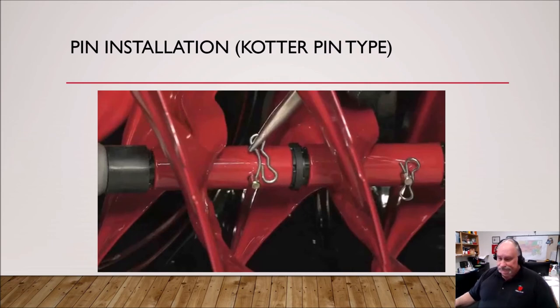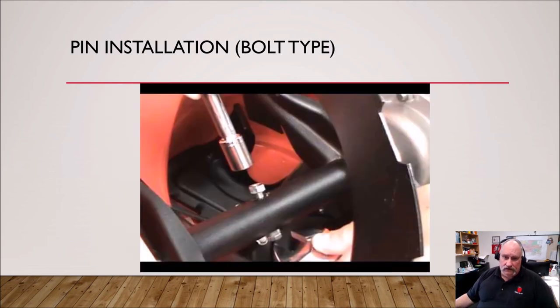For the bolt type, you put it down in and tighten the bolt. You can use a crescent wrench, a socket — which is best — or an end wrench, whatever you have to go ahead and tighten it down. You don't have to crank it so hard you break it, just tighten it down so it's snug and secure. These kind of bolts tend not to vibrate back out once you put them in.